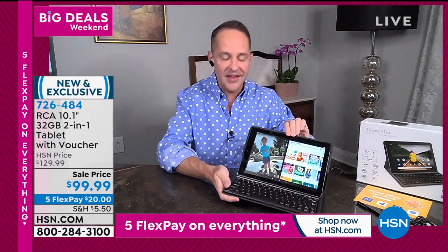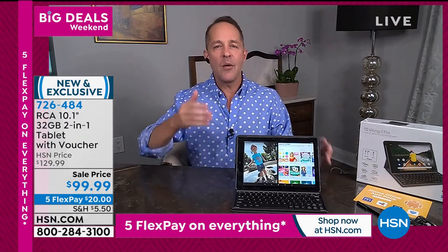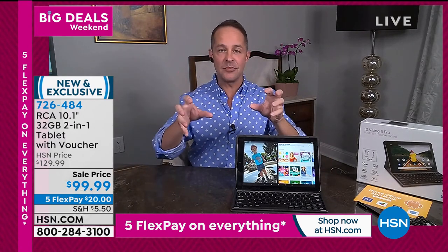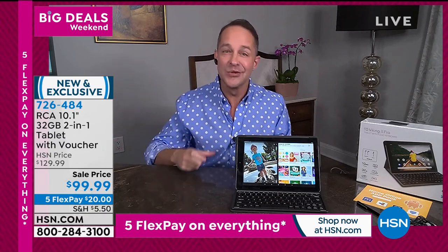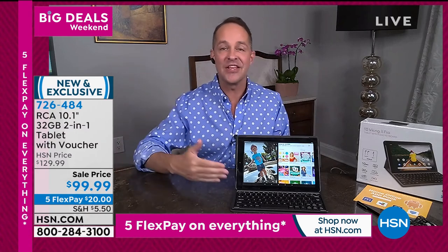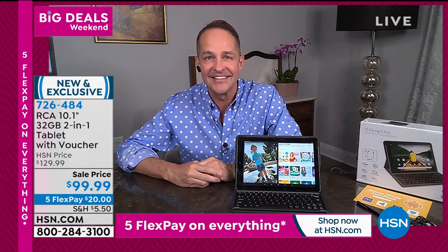Number one selling tablet brand at HSN, number one selling operating system for mobile devices in the world, and this is the number one tablet size as well. You look at that price and might think it's for a 7- or 8-inch tablet — this is a 10-inch tablet. That's a really big difference. I've got a 7-inch cutout here — a 7-inch tablet is that size, and this is about two and a half times larger.